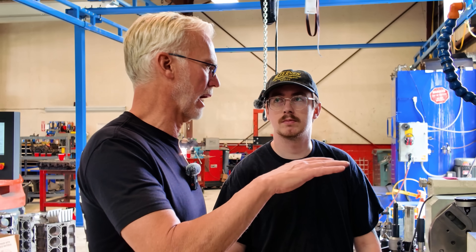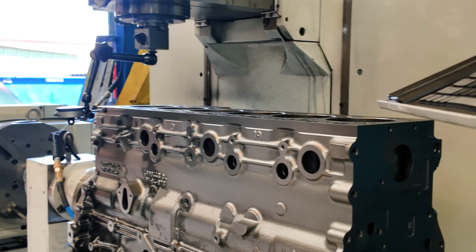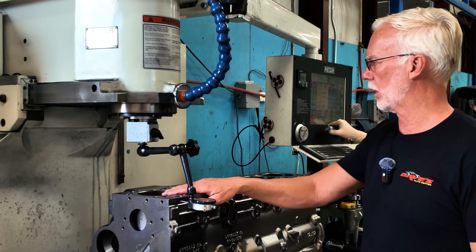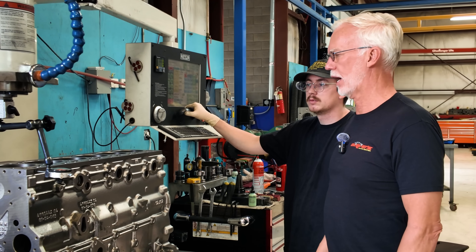We've align honed the block, now we're going to do all the top end work. We're going to deck the block, bore it, chamfer it, and then send it over for final honing. This block will be ready for final wash and clean after that. Four of the cylinders — about 18 thou and then 2 thou with the hone? I'll do 15 and then leave myself 5 for the final hone.